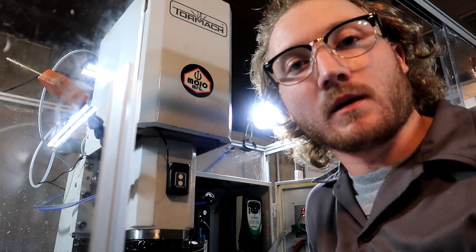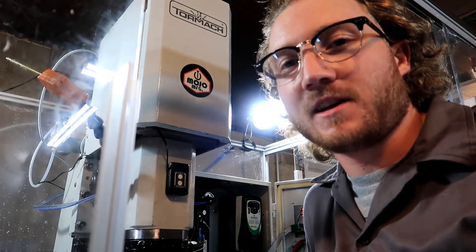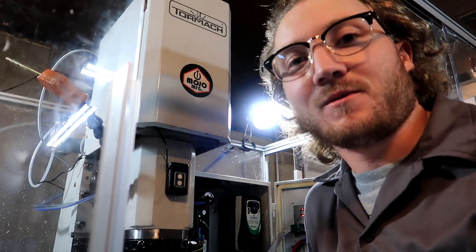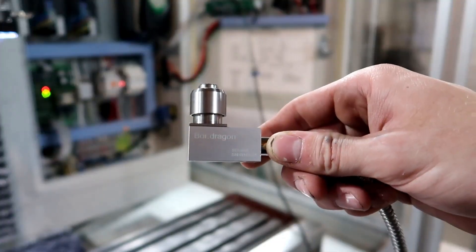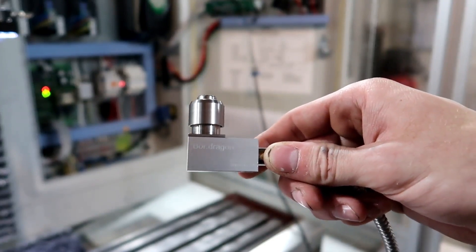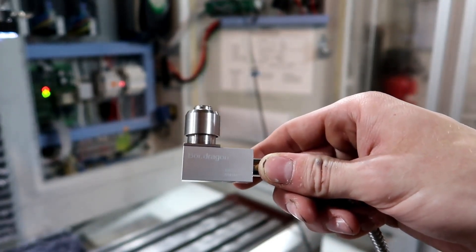Have you ever ordered anything from eBay and it comes with instructions that are all in Chinese? I did that. I had no idea what was going on. A couple hours in, I know which wires go where. I ordered my electronic tool setter for only $75. The Tormach one of these is like $800, almost $900.